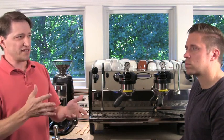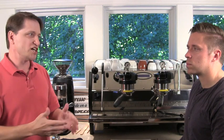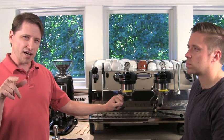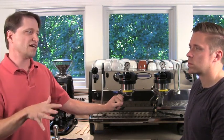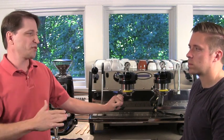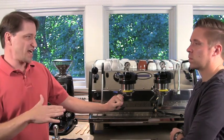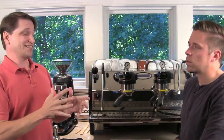You have to pay attention to how often you flush, how much you flush, how fast you go — those are all things to consider. The next video in this series is going to talk more about different classes of espresso machines. But the important thing is you have to adapt your pace and flushing routine to match the equipment, and most importantly, you have to be consistent in doing that.